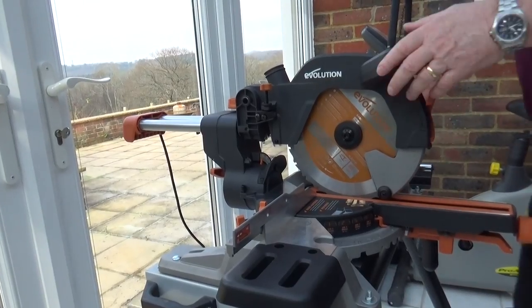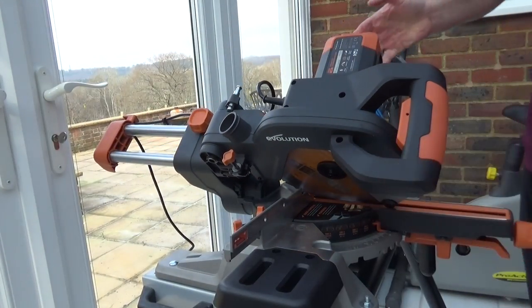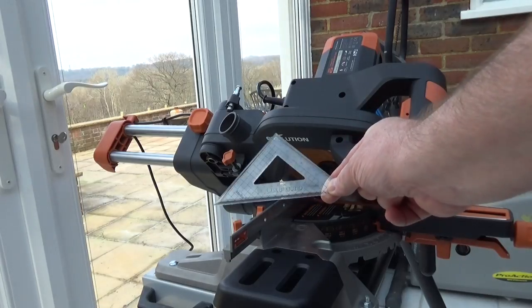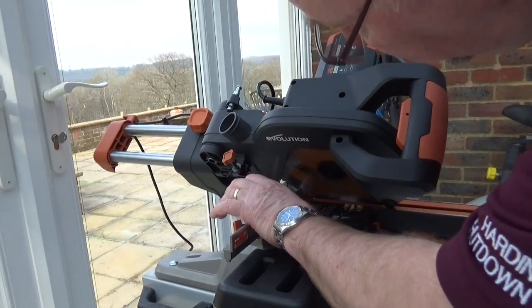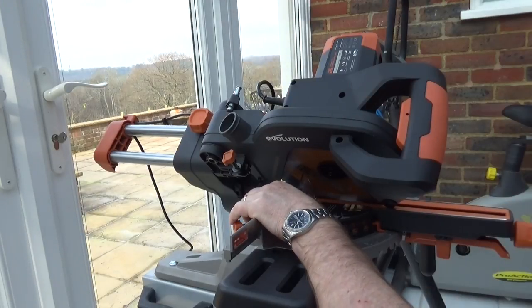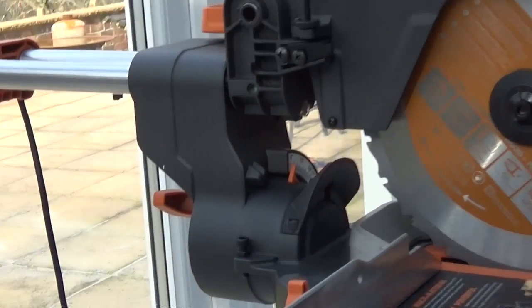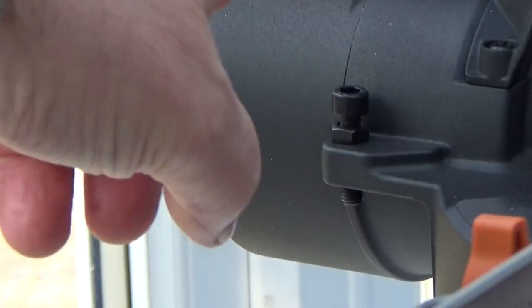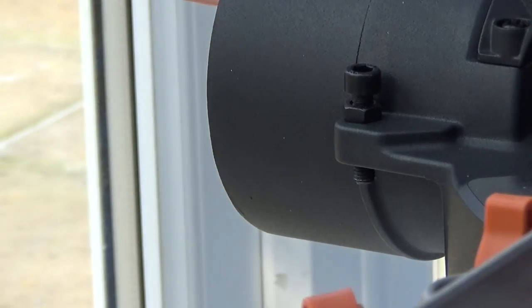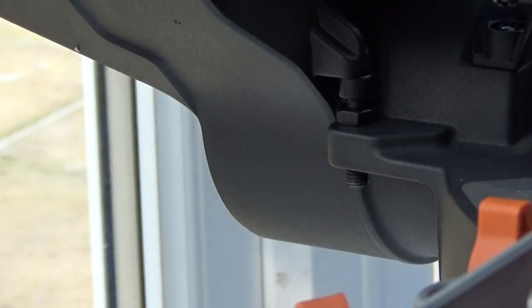The last angle to check is the bevel angle, which should be at 45 degrees. This is where the helix 45-degree set comes in. Slide it along the fence up against the blade and make sure there's no gap between the blade and the set square. That looks perfect. Adjusting it if needed is exactly the same as the vertical adjustment — use the set screw up or down to make sure that when the saw is tilted over it's at exactly 45 degrees.